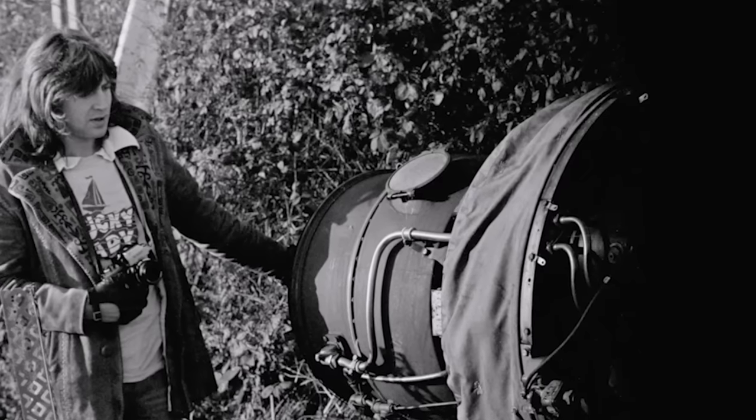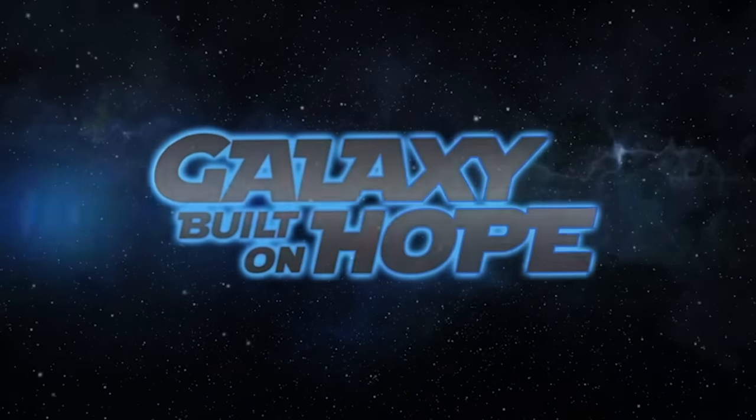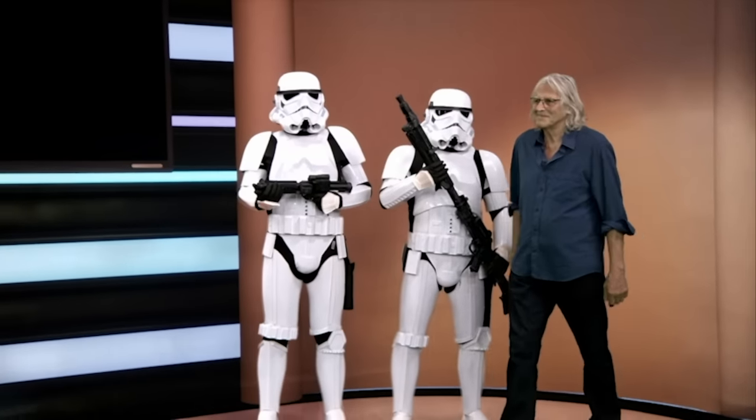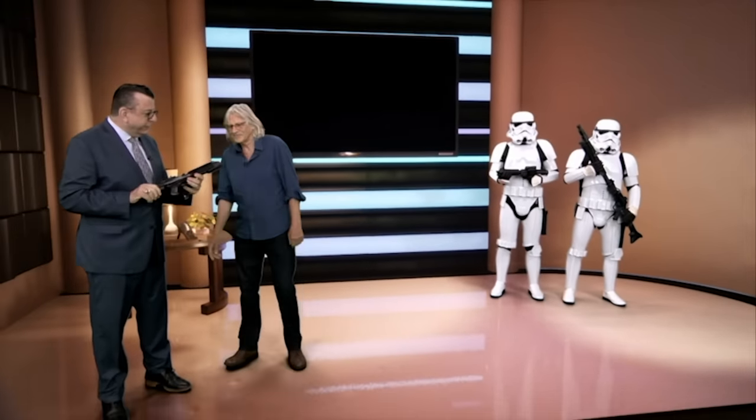George Lucas's Star Wars saga has appealed to four generations of viewers since it launched in 1977. The signature look of the Star Wars universe is the work of set decorator Roger Christian working with designer John Barry. How this innovative look was created is revealed for the first time in the new documentary Galaxy Built on Hope. Roger won a well-deserved Academy Award for the creation of the used universe, and it all started with this adapted submachine gun.